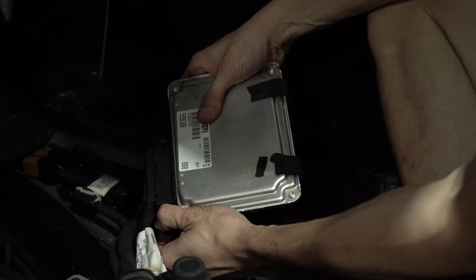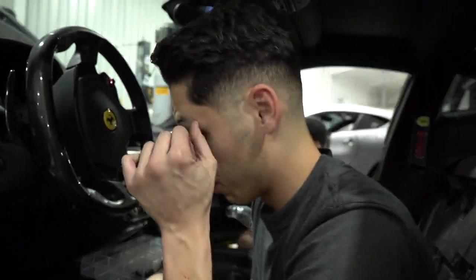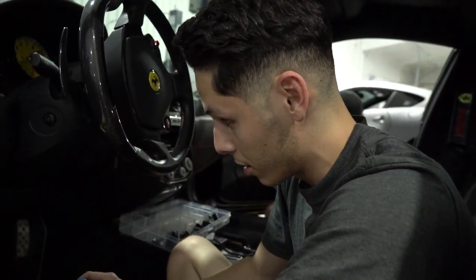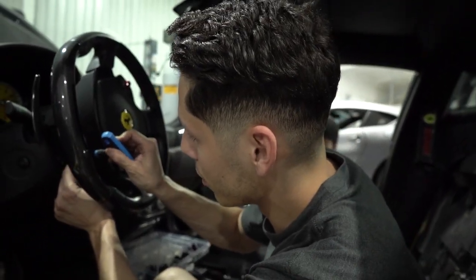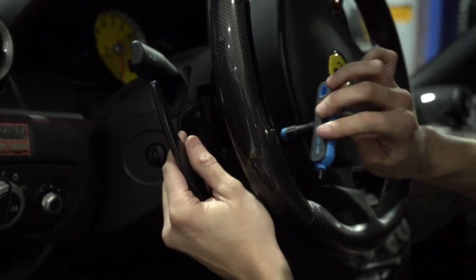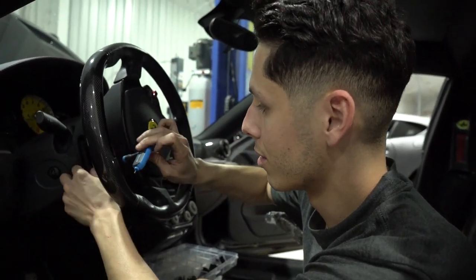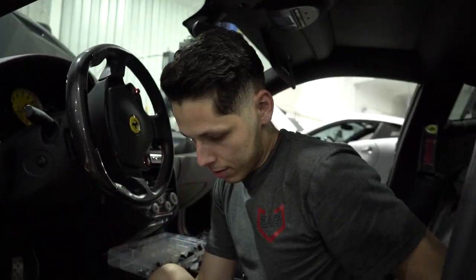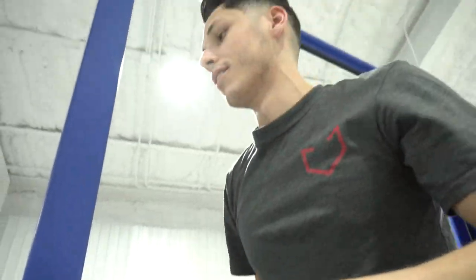Computer's out. Pedal box is in. Time to get rid of these things because we don't need them while we're going. ECUs are off to see the wizard — they're going to get programmed. And goodbye to these — no more of these. Bye.